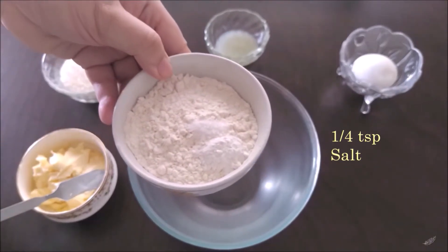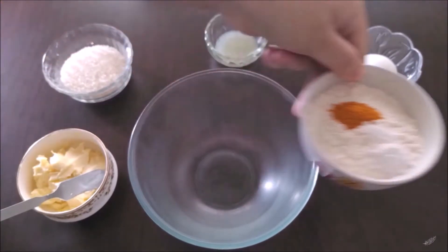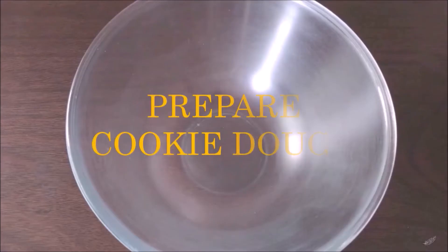And finally a quarter teaspoon of turmeric powder — this is optional, just to make sure that the vibrant yellow color really pops in your cookies without hampering the taste. Now that we have all our main ingredients, let's start preparing the cookie dough.